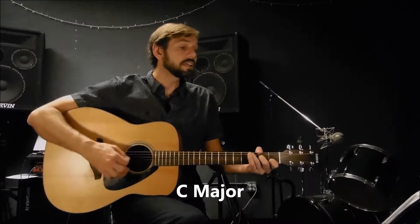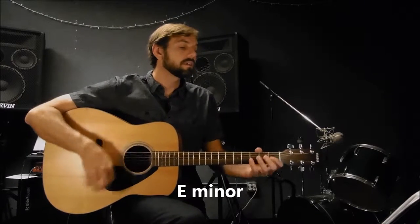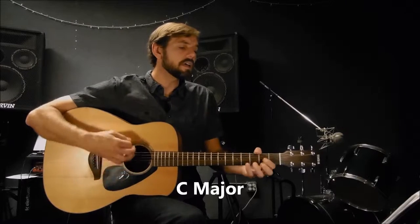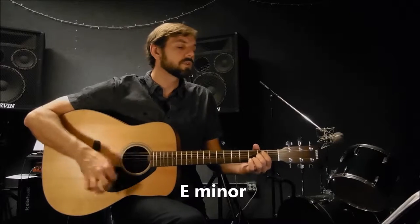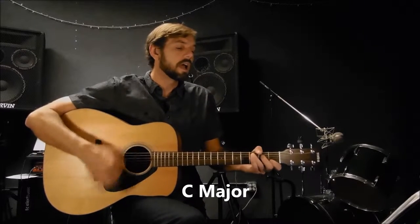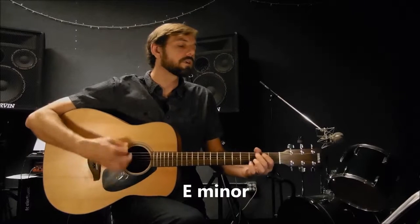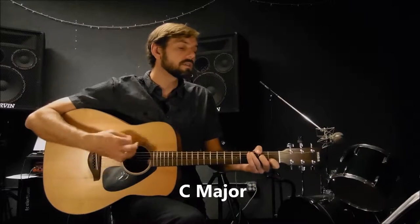I want to live, I want to give. Money for a heart of gold. It's these expressions I'd never give that keep me searching for a heart of gold. And I'm getting old.